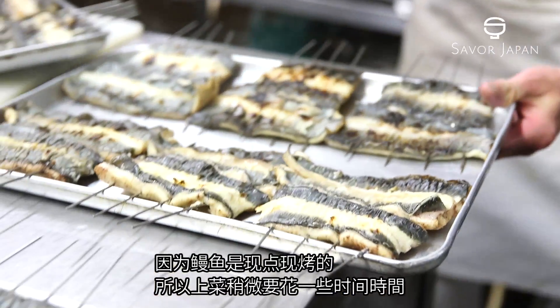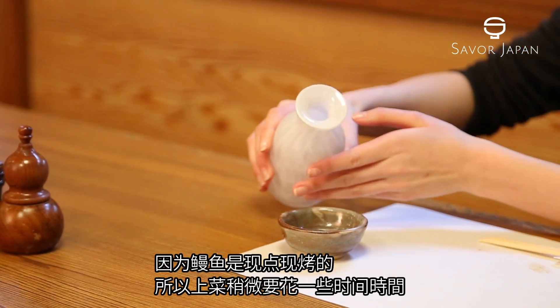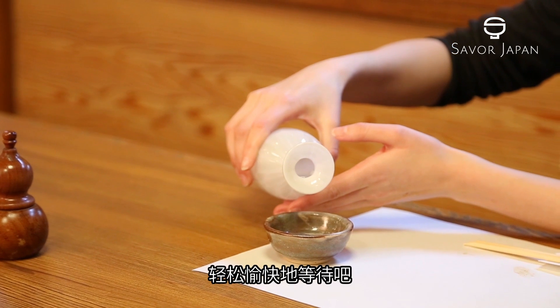The unagi is flame broiled after you have ordered, so it may take some time before it is brought to your table. Please be patient.